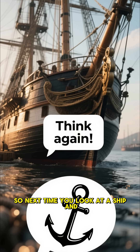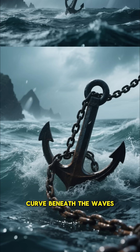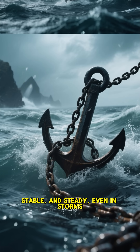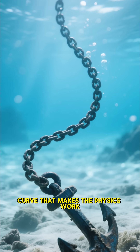So next time you look at a ship and imagine its anchor going straight down, think again. That invisible curve beneath the waves is what keeps it safe, stable and steady, even in storms. Anchors may hold the ship, but it's the chain's graceful curve that makes the physics work.